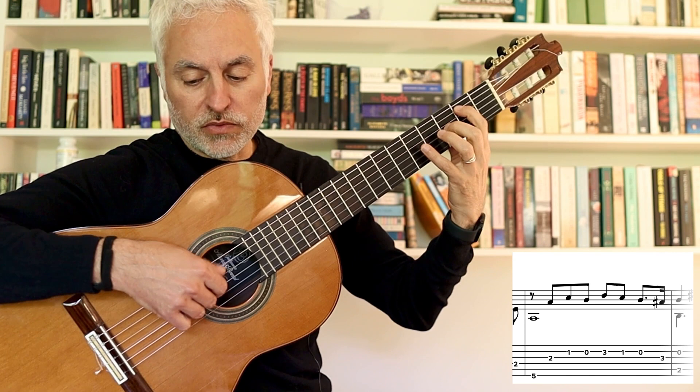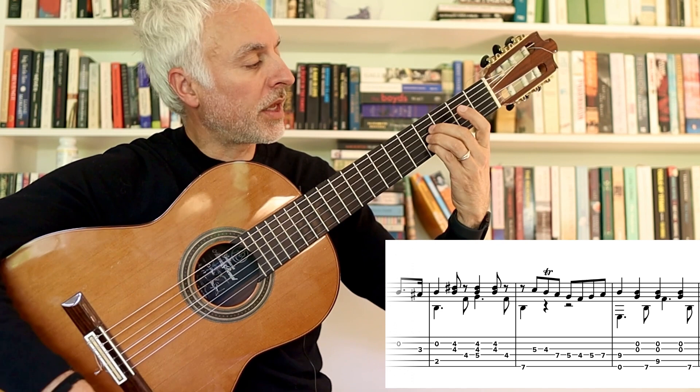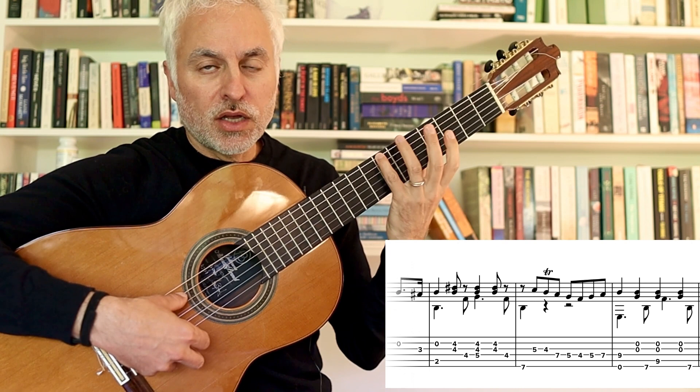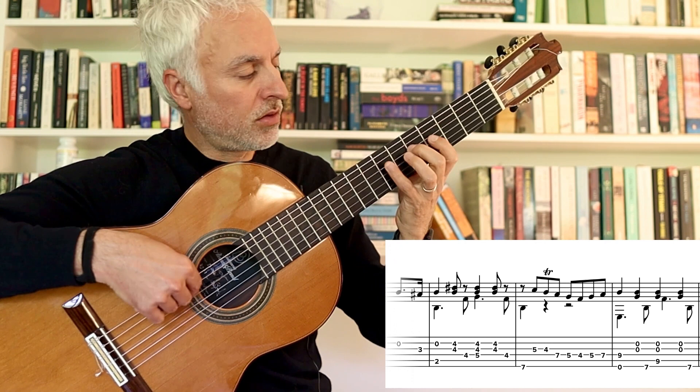We've got the A sharp, the leading tone to the B, which I do by sliding the second finger across. And then I complete the B chord. And then we're in fourth position now, so I'm playing the B on the seventh fret of the E string. And then slide up like that.